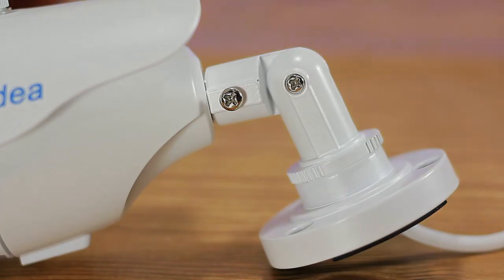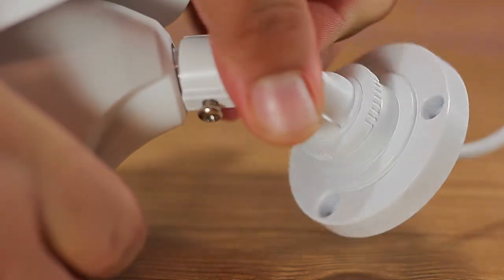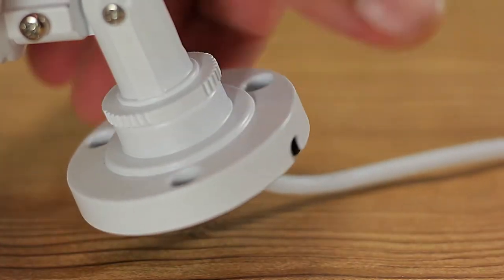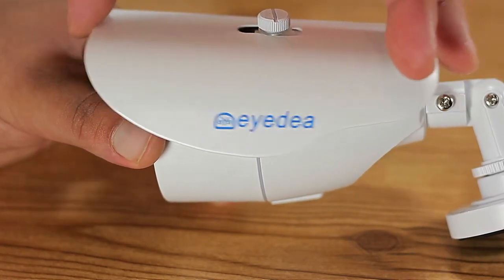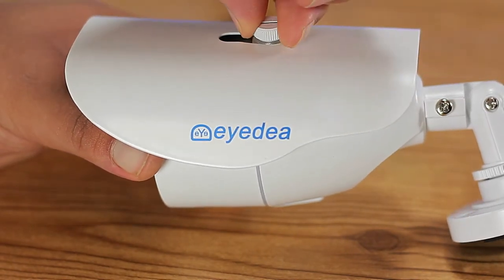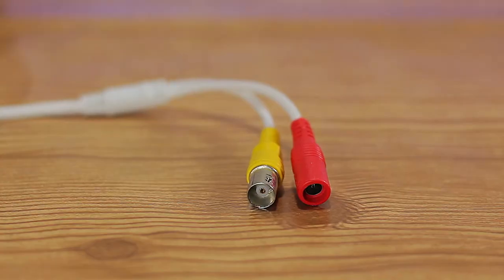Each camera can swivel and rotate in all directions by loosening the screws, letting you get the best camera angle for your location. There's also a metal camera cover on top that you can reposition for added protection from the elements. This is a wired system, so all cameras have BNC inputs at the end.